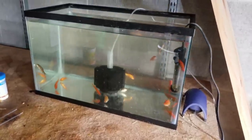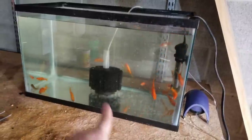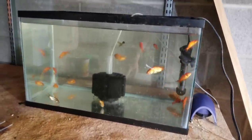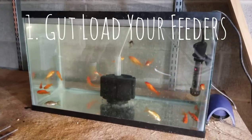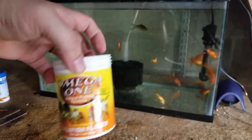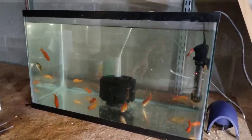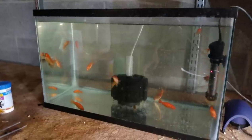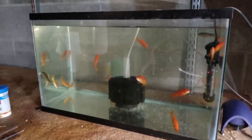Here we are at the little 10-gallon quarantine feeder tank. Simple setup — no substrate, sponge filter, a little heater keeping the tank at a steady 75 degrees. I want to talk about two different concepts. The first is gut loading. What gut loading refers to is taking a high-quality flake food or frozen food and feeding your feeders about 45 minutes to an hour before you introduce them to your gulper or whatever fish you're trying to feed.